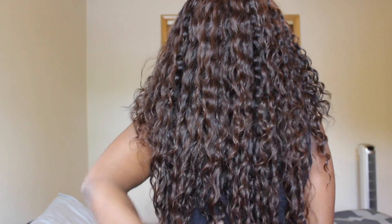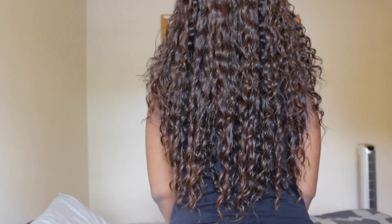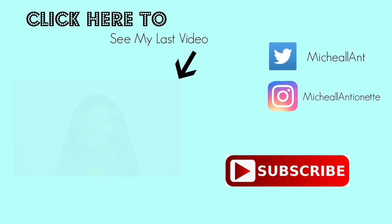Those are my only cons. Other than that, I really like it and I recommend it to anybody interested in the hair. I'm going to continue and show you guys the hair more, show you the back and everything. That's it for this video — give it a thumbs up if you liked it, and let me know in the comment section if you have any questions about the hair. Leave them down below and I will see you guys in my next video. Bye!